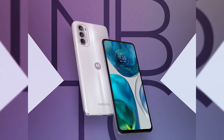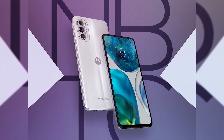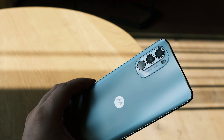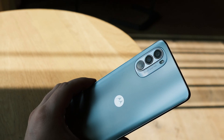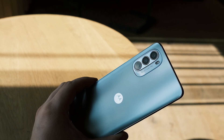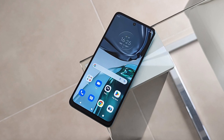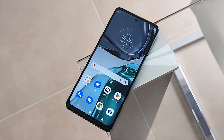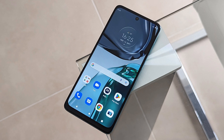The ultrawide, on the other hand, noticeably lacks detail when compared to the main camera. It is still usable and you can get a somewhat decent-looking shot with it, but that's about it. What's more, you can only shoot video via the ultrawide at 1080p 30fps. Last but not least, we have the 2MP macro, which is just there — the footage from this one is so blurry that you might as well forget it exists.